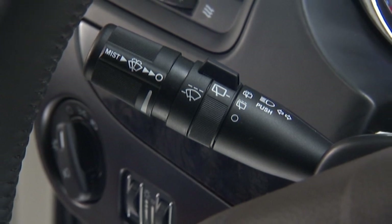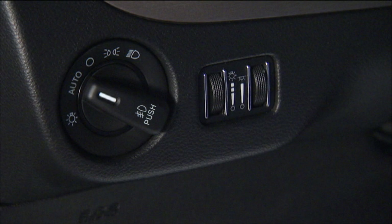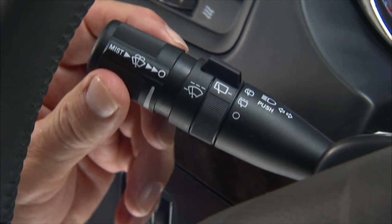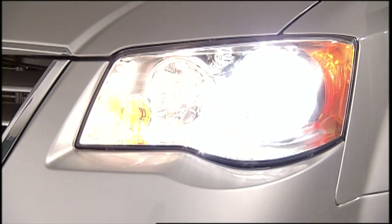To activate the high beams, with the low beam headlights on or with the switch in the auto position, push the lever away from you. Pull the lever back toward you to turn the low beams back on.